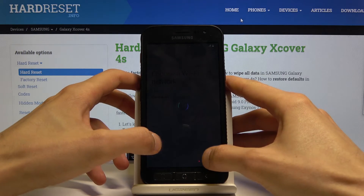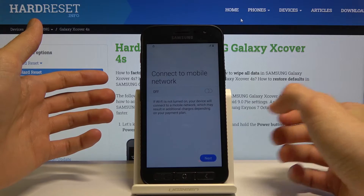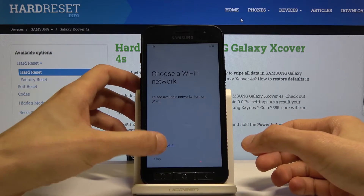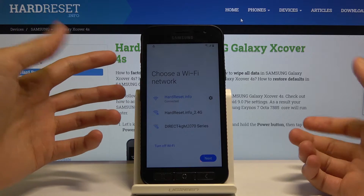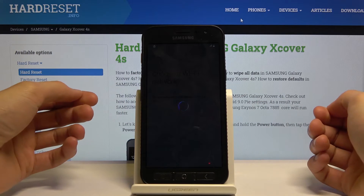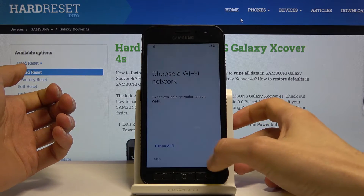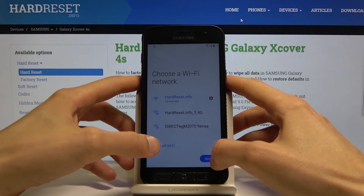We repeat this a couple of times — it goes back, we tap next again, go back to Wi-Fi, turn it on and repeat. After about three attempts, the app should crash. Let's try it — continue on, that was a second time. Turn on Wi-Fi again and let's try that again.